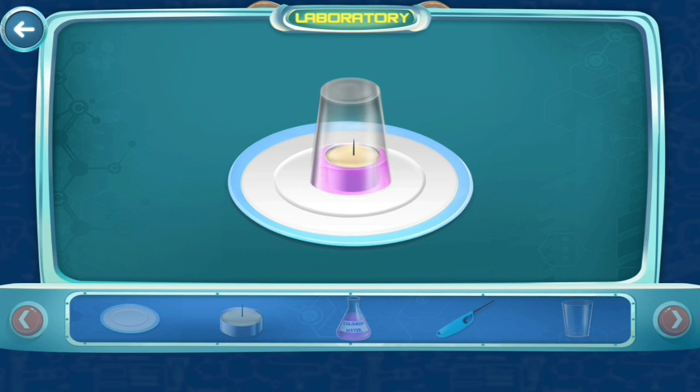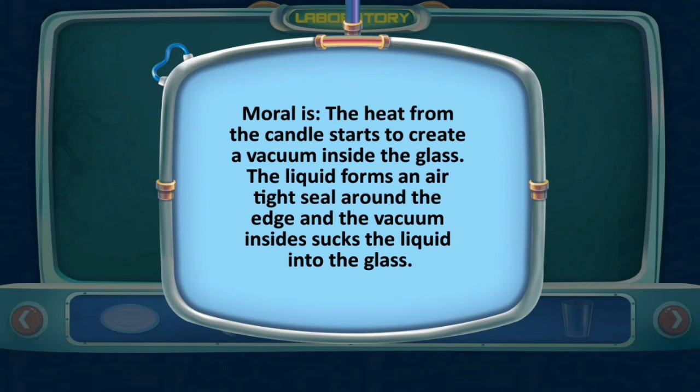See the water starting to rise up inside the glass instantly! The heat from the candle starts to create a vacuum inside the glass. The liquid forms an airtight seal around the edge, and the vacuum inside sucks the liquid up into the glass.